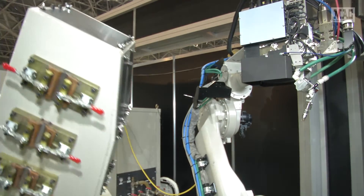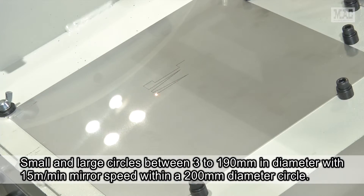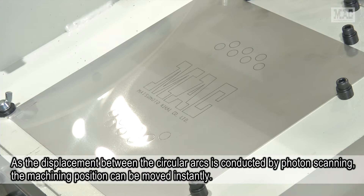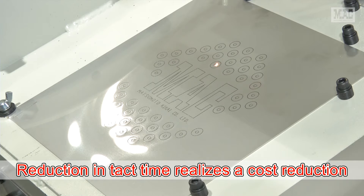Here it is rendering variations of small and large circles between 3 to 190 mm in diameter with a 15 m per minute mirror speed within a 200 mm diameter circle. As the displacement between the circular arcs is conducted by photon scanning instead of by movement of the robot, the machining position can be moved instantly and the subsequent reduction in tact time realizes a cost reduction.